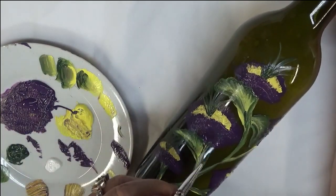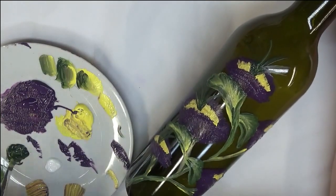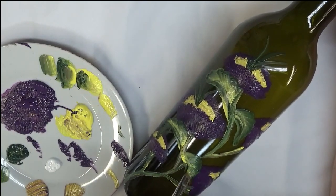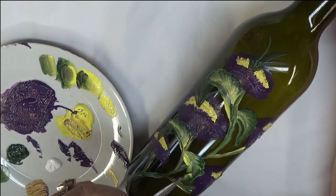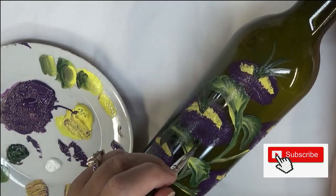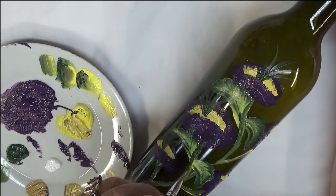I like to overlap them a little bit over the flower itself. You just have to be careful when you're painting on glass because you can start to look like it's separating, or you're overworking the paint — so you do have to be a little cautious of that.